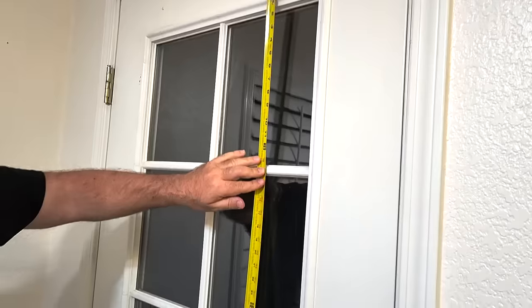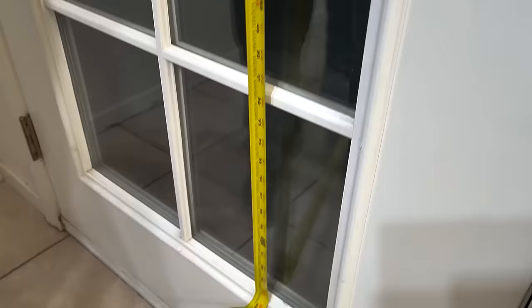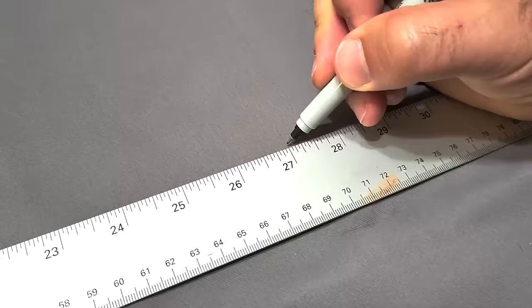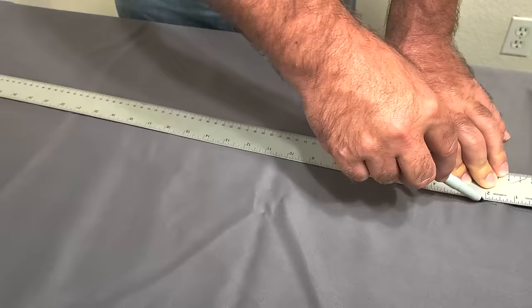I've got a back door and window that I want to beautify. I'm going to take some measurements top and bottom and then grab the fabric of choice. I'm going to spread this fabric out and measure it 27 inches, three inches wider than my door and my window.